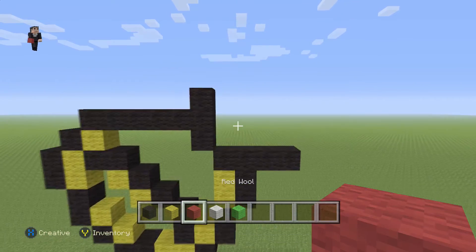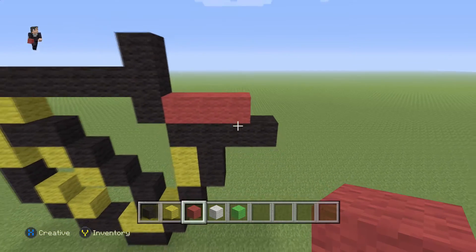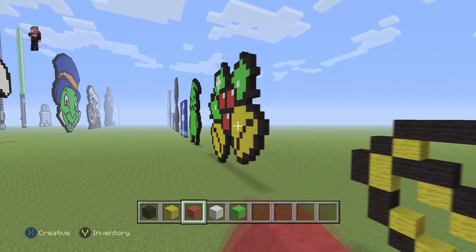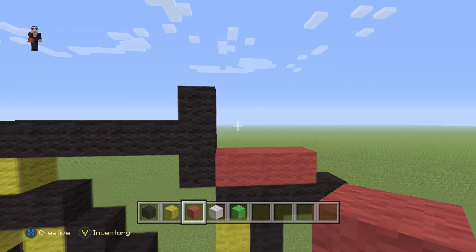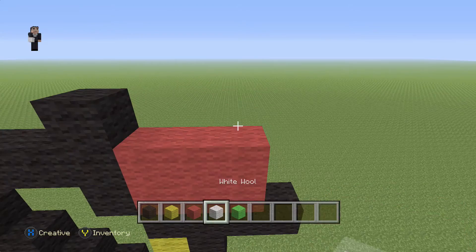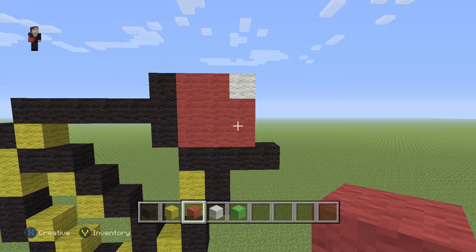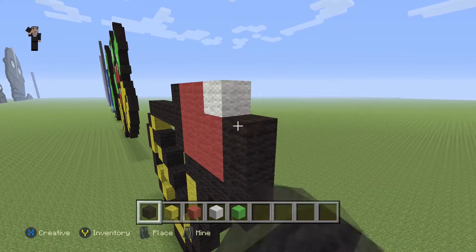Now let's grab our red wool and place three blocks right here — one, two, three. We're going to do one of the little decorations — I'm going to call them cherries. We have our three red wools, and then another three red wools with a white and two red wools on the left. Then we're going to do three black wools on the right — one, two, three.